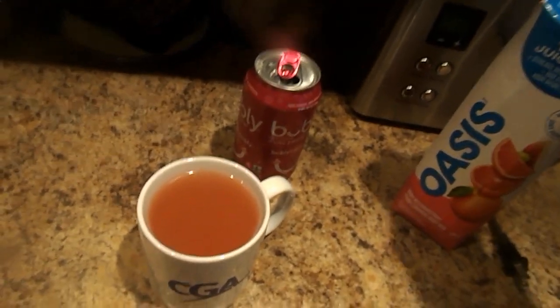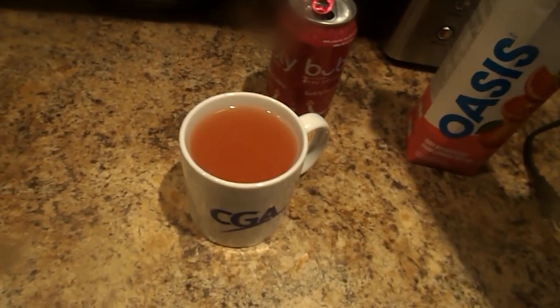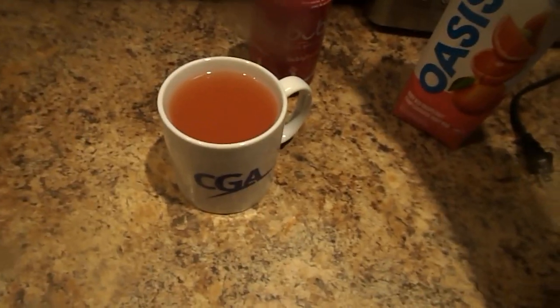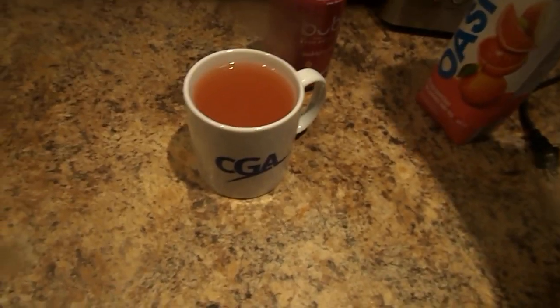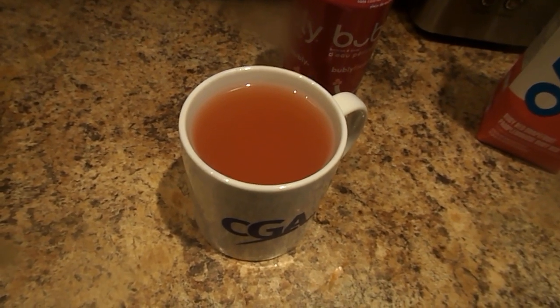Then after that close it up. And here is your Ruby Red Grapefruit Juice Raspberry.